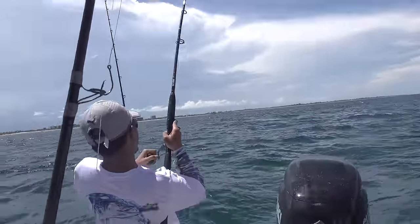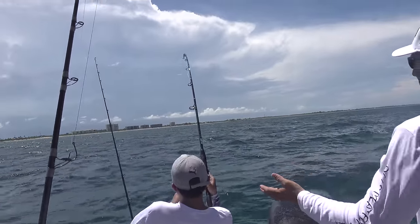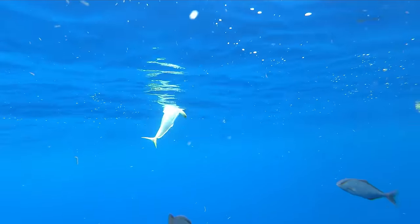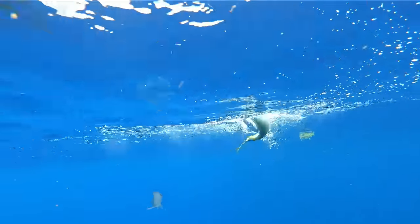You come out here, you start fishing, and next thing you know — that's a dolphin! It's a mahi! Are you kidding me? This is nuts!